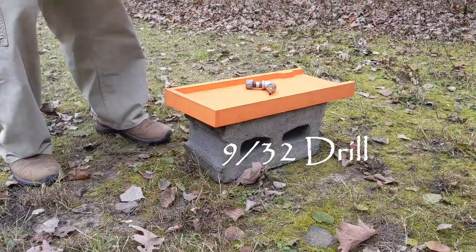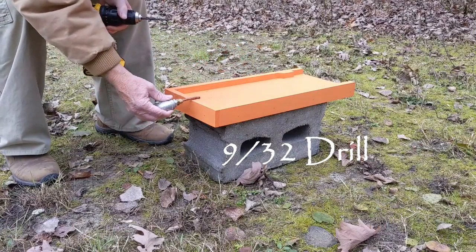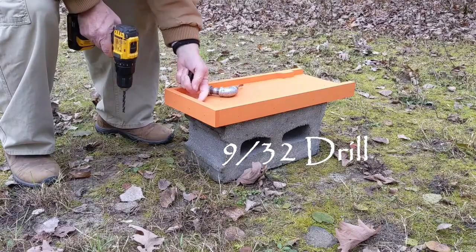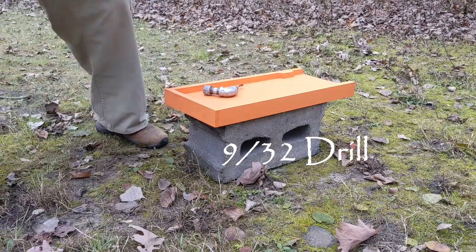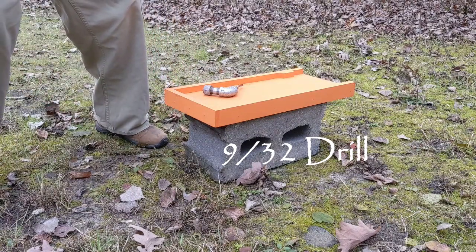Now, how to install this in your beehive. You need to drill a hole in your bottom board. You want to drill a hole halfway between the bottom board and the hive above. I'm using a drill bit that's two sizes over quarter-inch.